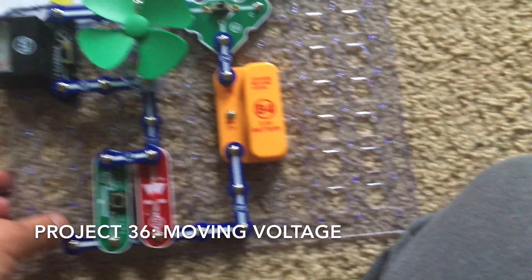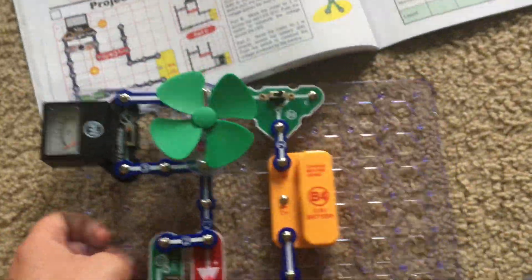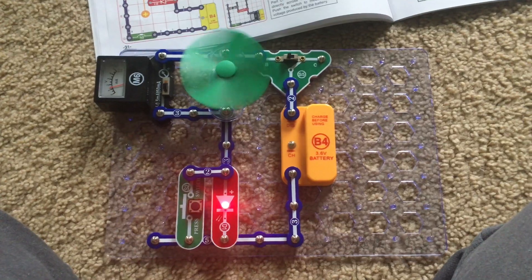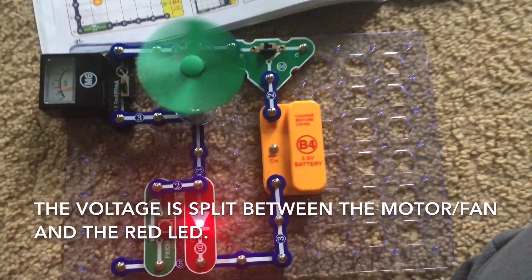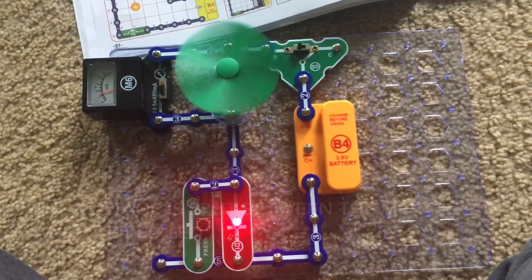I am going to use this circuit and the meter will be set on the 5 volt setting. I will move the slide switch to position B and the red LED will light and the fan will spin at a moderate speed. The voltage that the battery is producing is split between the motor and red LED.